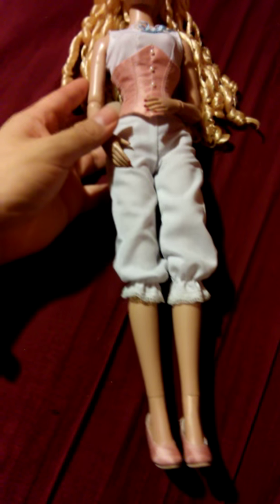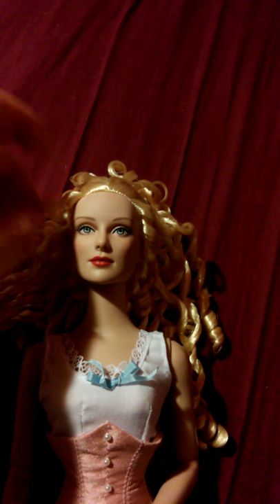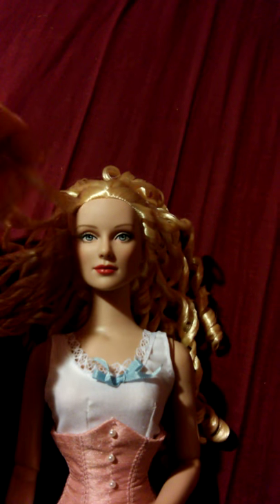Anyway, getting back on track — this review is on Robert Tonner Vintage Basic, the rooted blonde version. I found out there are at least two versions: the one I got, which I love, and a brunette version whose hair is a wig and who has inset eyes instead of painted eyes. The inset eyes are really pretty — I would love to get her, but she seems harder to find. I've been wanting this blonde version for a long time and I finally have her.